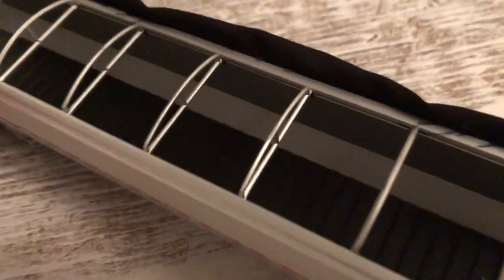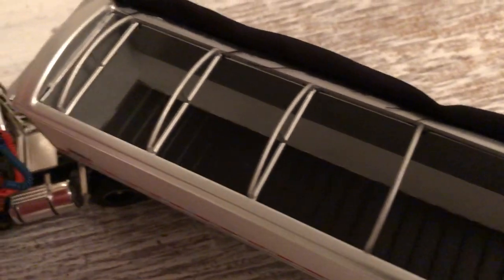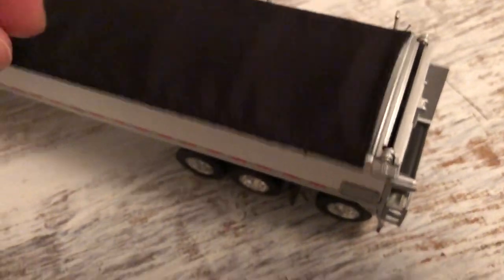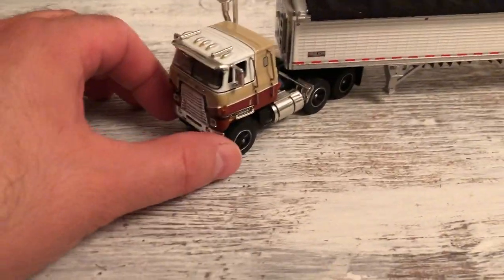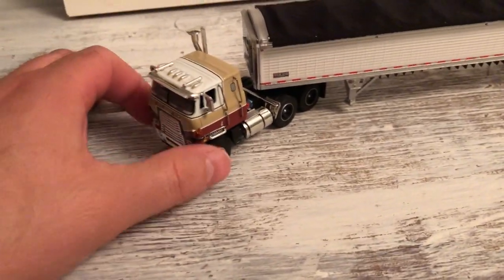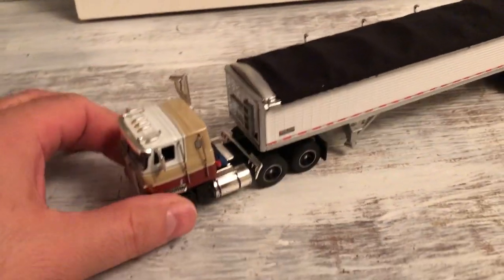It's a live bottom trailer. See all the detail in there, all the tarps. Interesting setup. This didn't come this way, of course — not a set. These both came separately.